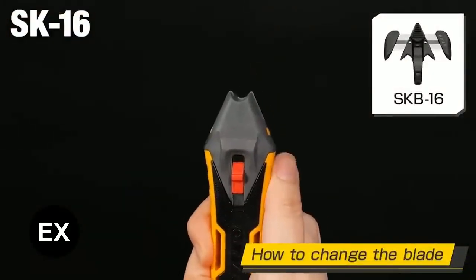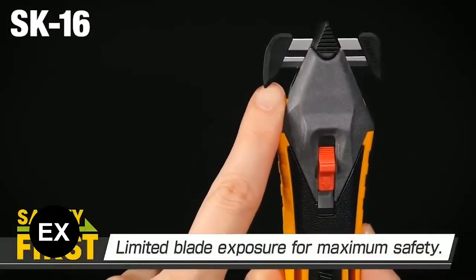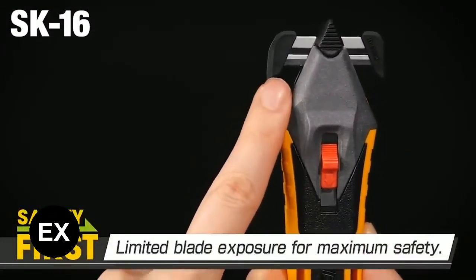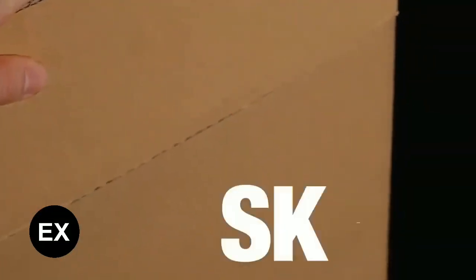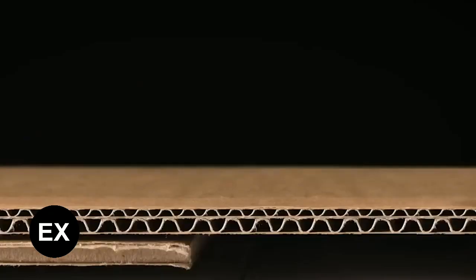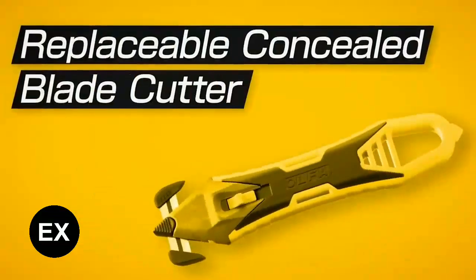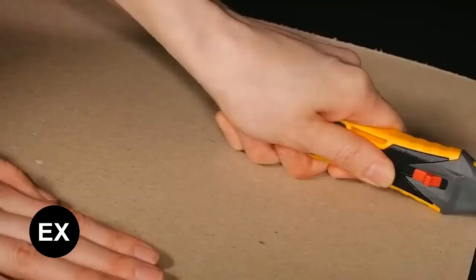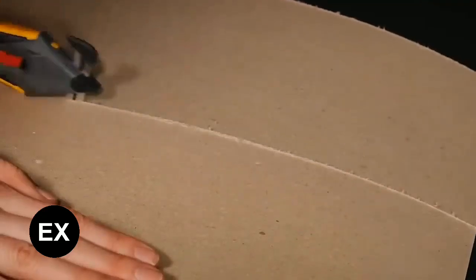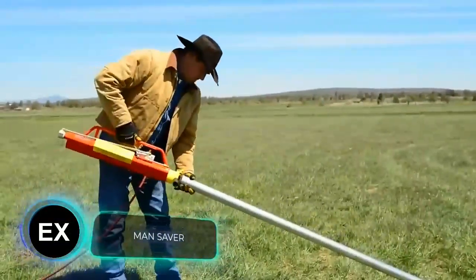It can also help you with repairs, as it cuts even flooring. The design is convenient and safe — only a small part of the blade is open, and it can be replaced without tools. The knife weighs only 52 grams and is priced at 14 dollars, so you can take several with you and share them with your co-workers.